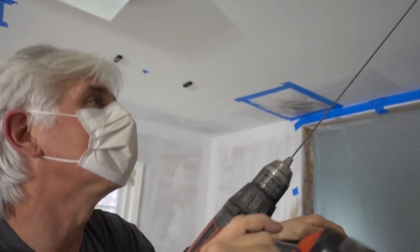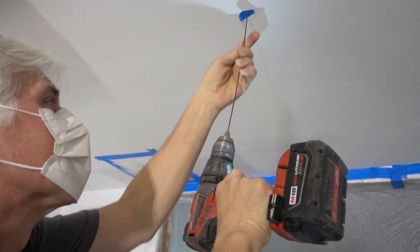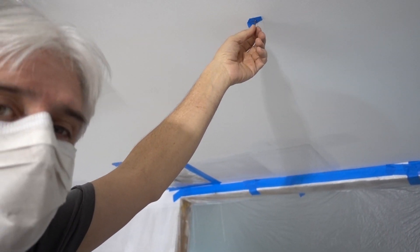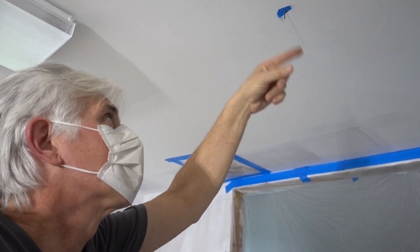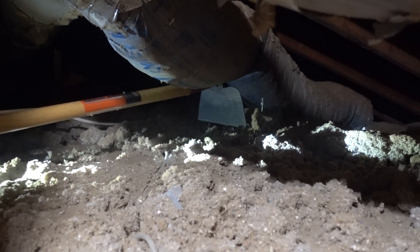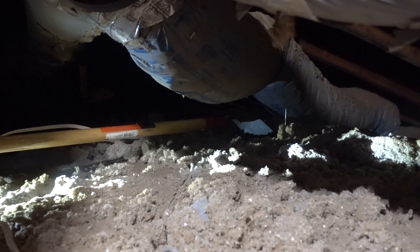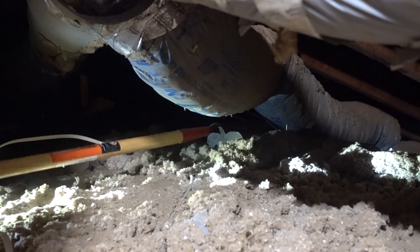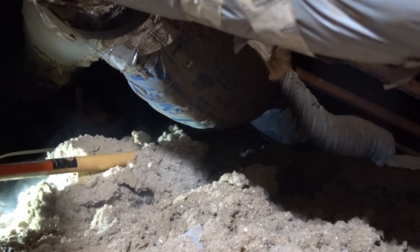That's where I want the light to be. If I happen to hit something in the way, it's not a big deal — I've got a tiny hole to patch. If I cut a great big hole, then I've got a mess. Okay, there's our first wire poked up. We want to get some of this insulation out of the way so that when we cut the hole down below, it doesn't all fall in our faces. I'll pull it this way and push it back after we get the light up there.